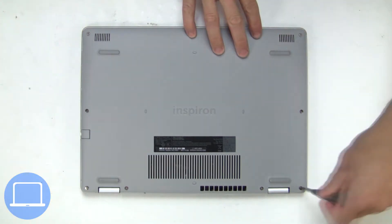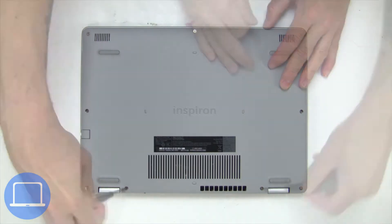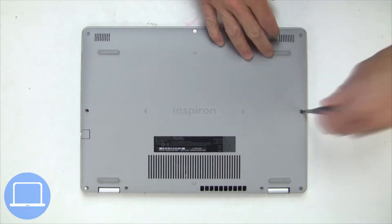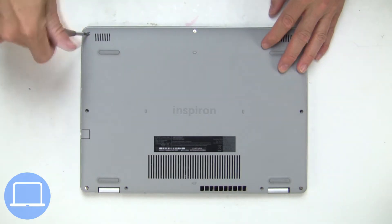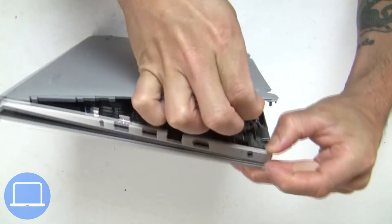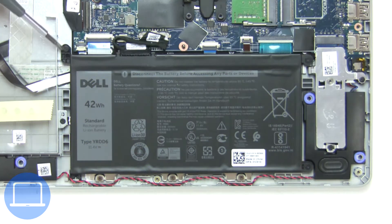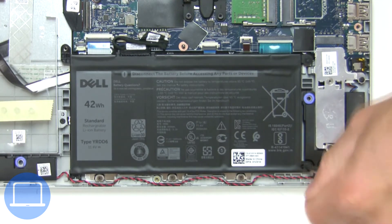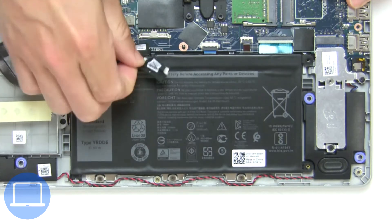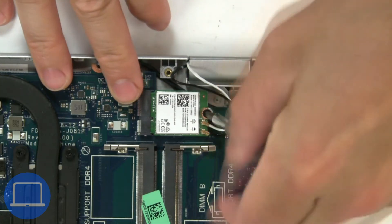Unscrew and remove the bottom base. Now unscrew and disconnect the battery. Then unscrew and disconnect the wireless card.